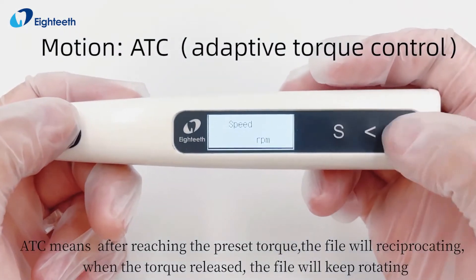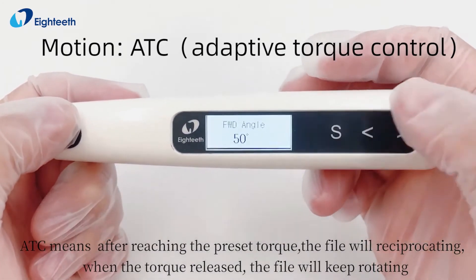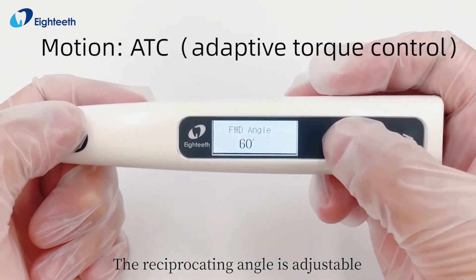ATC means after reaching the preset torque, the file will reciprocate. When the torque is released, the file will keep rotating. The reciprocating angle is adjustable.